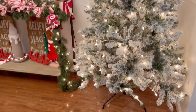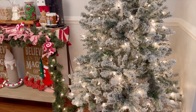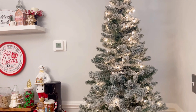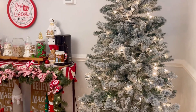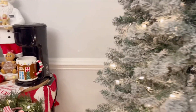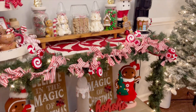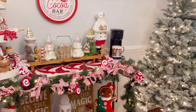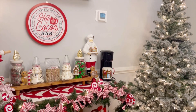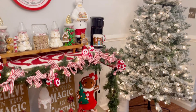Never mind the flock fallout — that always happens with a flocked tree — but the tree is now flocked out and ready to be decorated. Look how gorgeous it looks just naked with the hot cocoa bar, right? I feel like, can I just get away with it being naked? Look how pretty that looks. And there you have it — see, that's why I can't leave it naked, you guys.